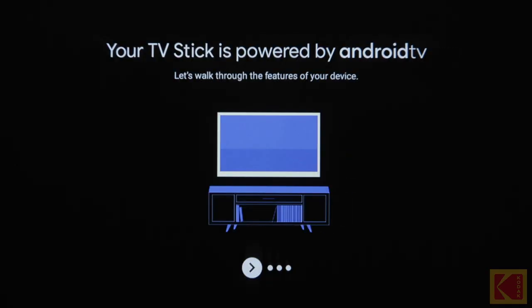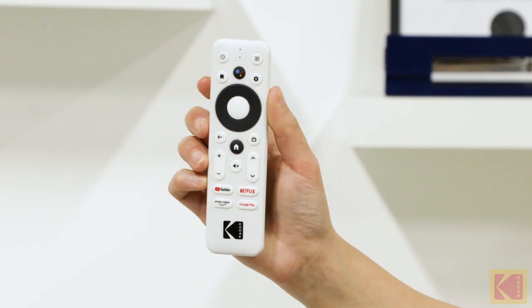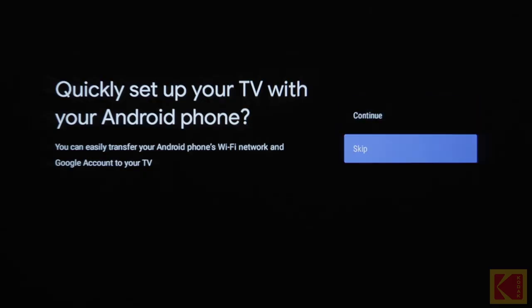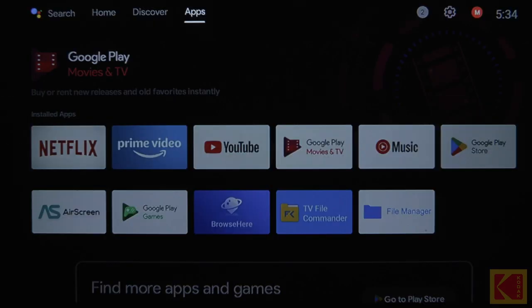To finish the setup, follow the instructions that appear on the projector. To set up your Android TV with the remote control, start by skipping the option to set up the projector with your Android phone.